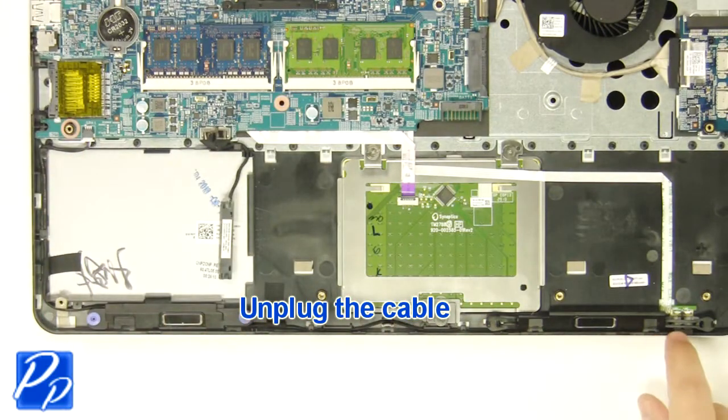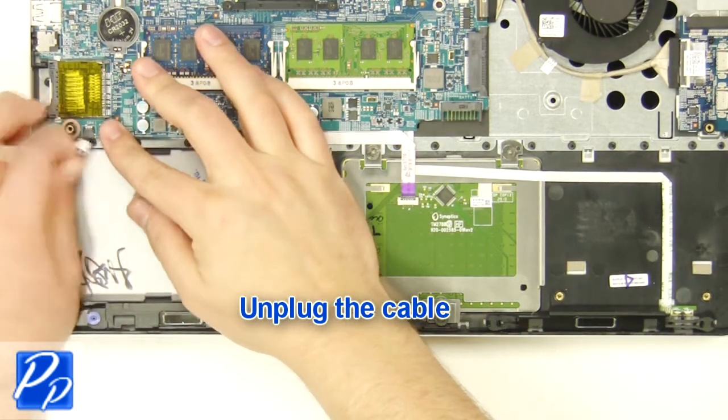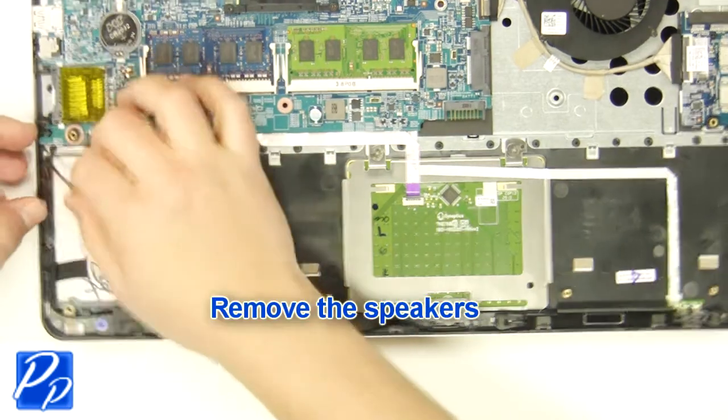Unplug the cable. Unplug the cable. Remove the speakers.